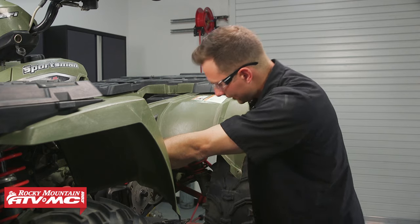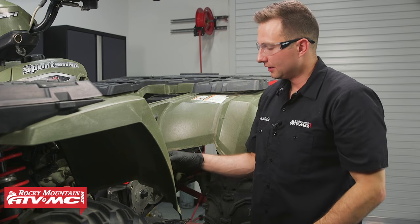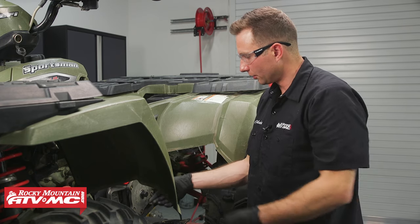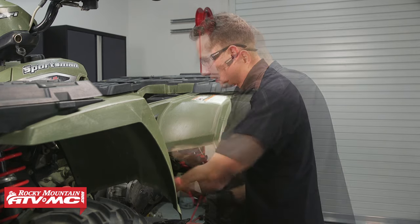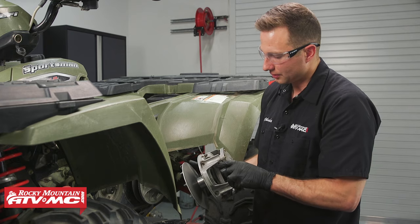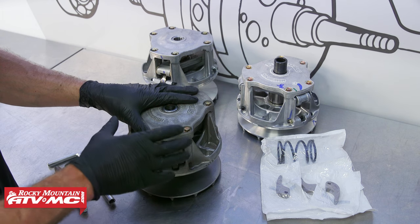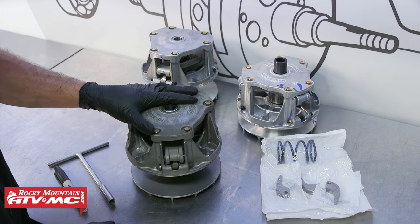This clutch is actually coming off quiet. Sometimes you'll hear a popping sound when these break free — if that happens, it's totally normal, don't worry about it. Once the clutch is broken free, go ahead and take it over to the bench. Now with the clutch on the bench, I just want to cover a couple of common reasons why you'd be replacing the complete clutch.